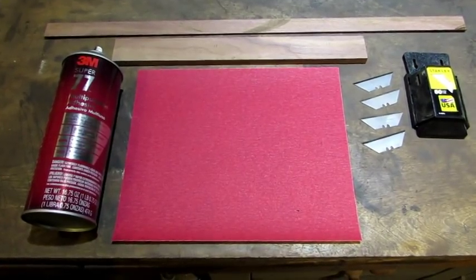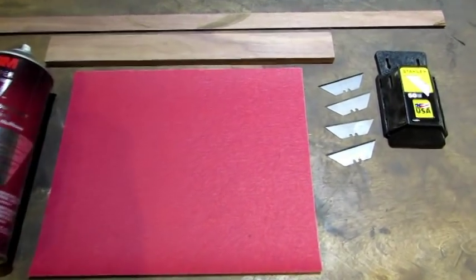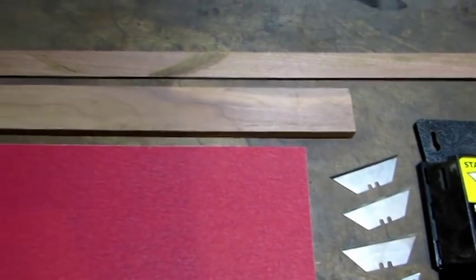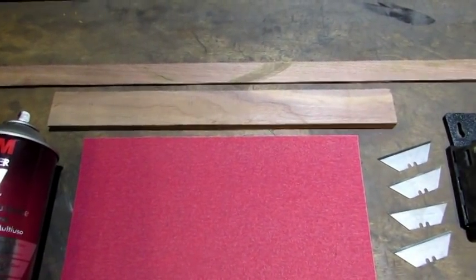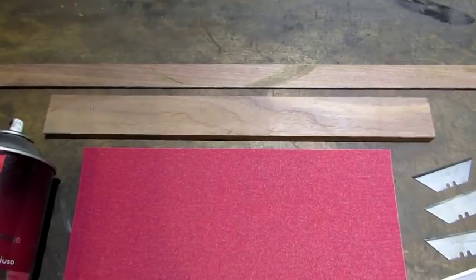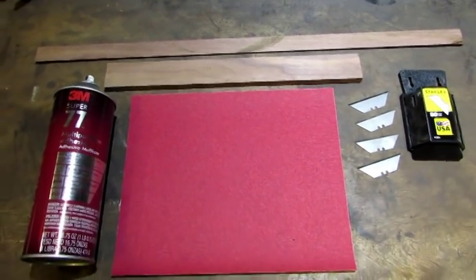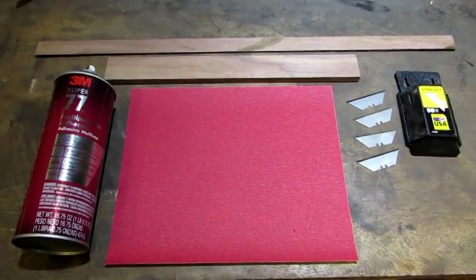Some number 77 spray adhesive, 150 grit sandpaper, some box cutting blades, and some hardwood — I've got walnut right there. The top board is one inch by one eighth of an inch and the one on the bottom is an inch and a half by three eighths of an inch, or you could go five sixteenths. That's all the materials it's going to take. I'm going to use this material to make scrapers and sanding sticks.